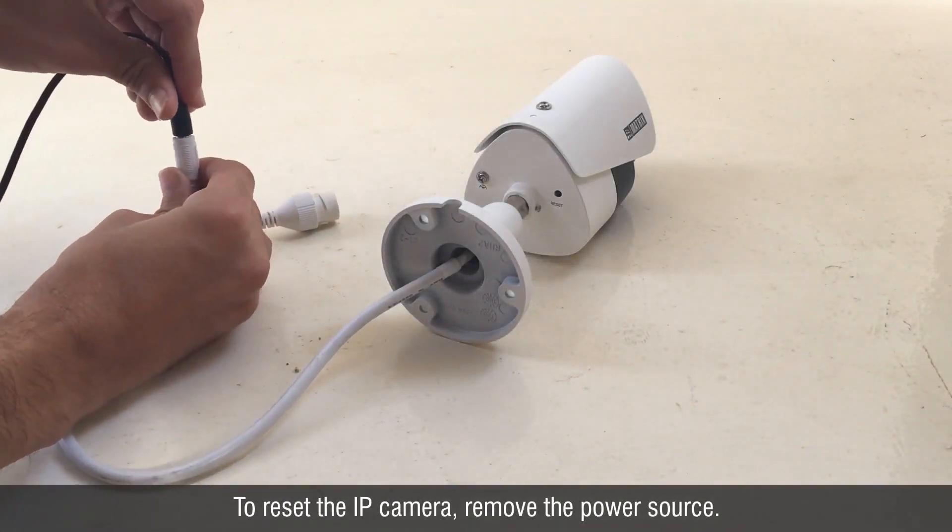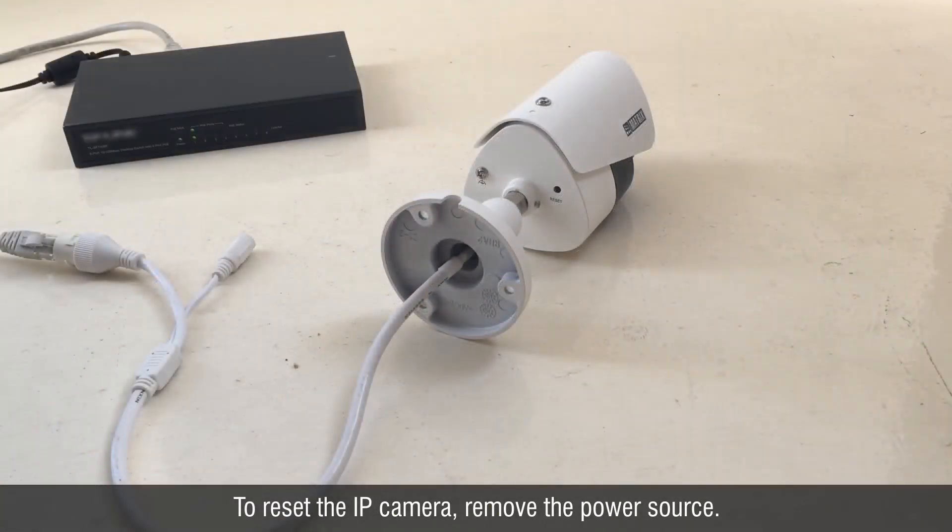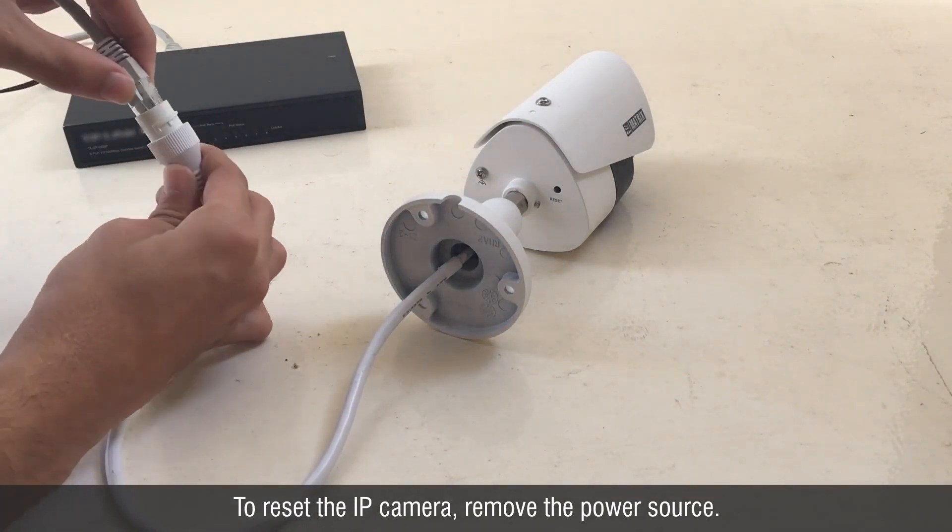Disconnect the IP camera from the power adapter. If the IP camera is connected with a PoE switch, then disconnect the Ethernet cable.